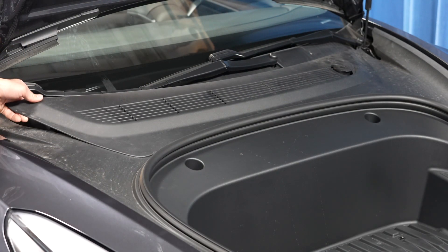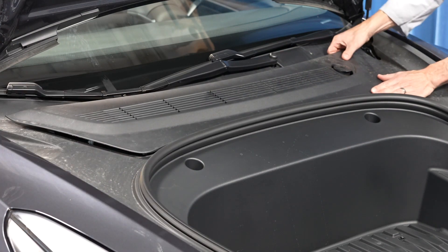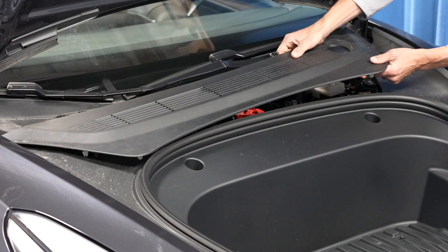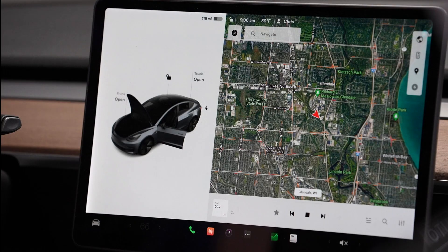The next step is to remove the underhood rear apron. And then power off the vehicle. This can be done by using the touchscreen, touching Controls, Safety and Security, then Power Vehicle, and then Power Off.